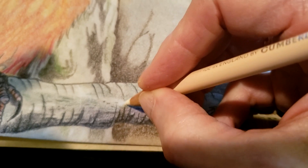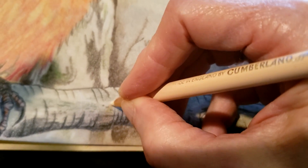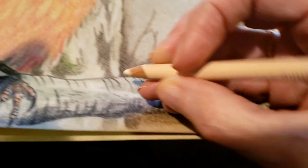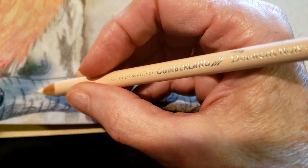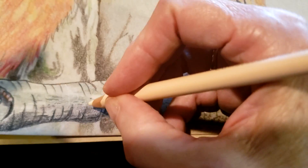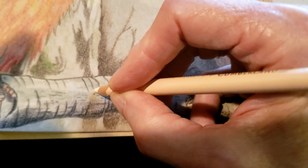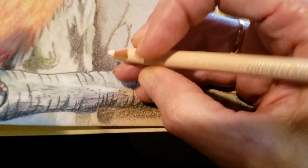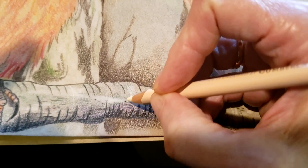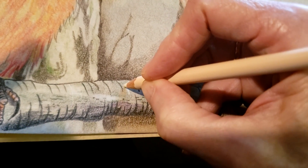I've already gone in and done some of my lighter areas, and now I'm going to go with a little bit stronger pressure to bring those areas up in this branch. This is not a white pencil — it's a very pale color. You can see it's got a little bit of a very light pink cast to it. I'm doing this on a toned paper; if I had white paper I would not be using this in the same way — I might go in to bring some things out, like over a light blue. But on this toned paper I can actually use this to bring up the lighter colors.